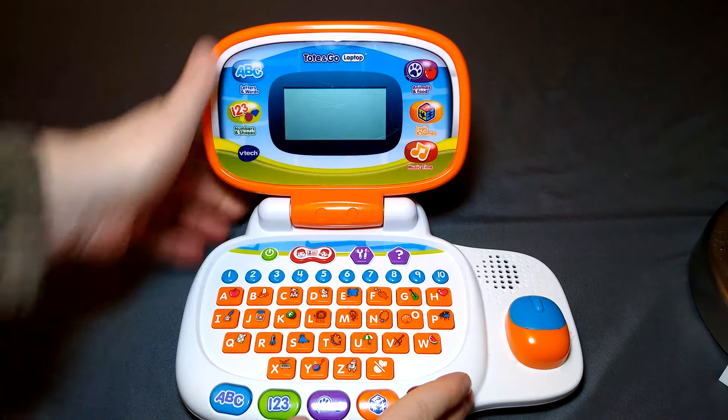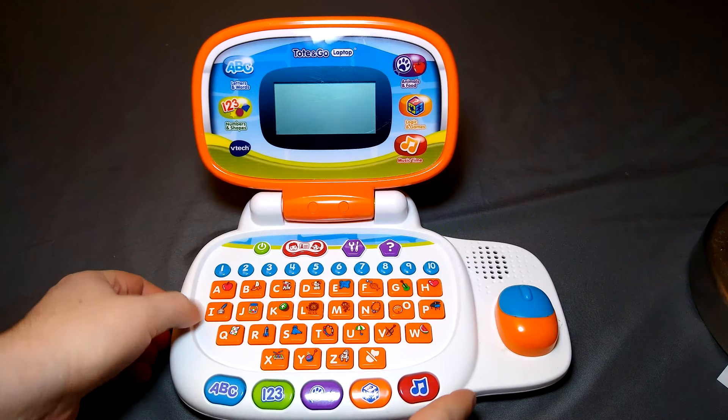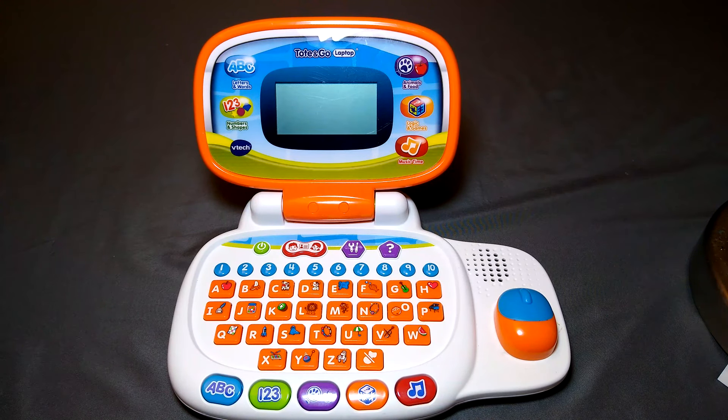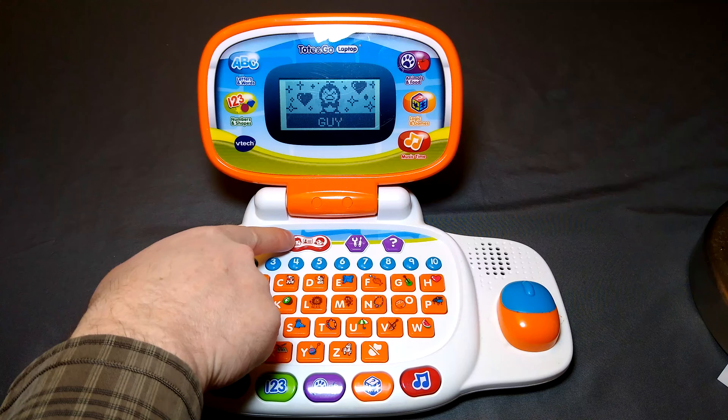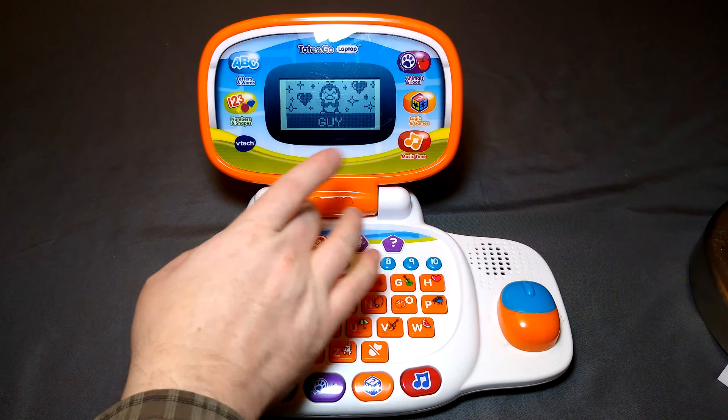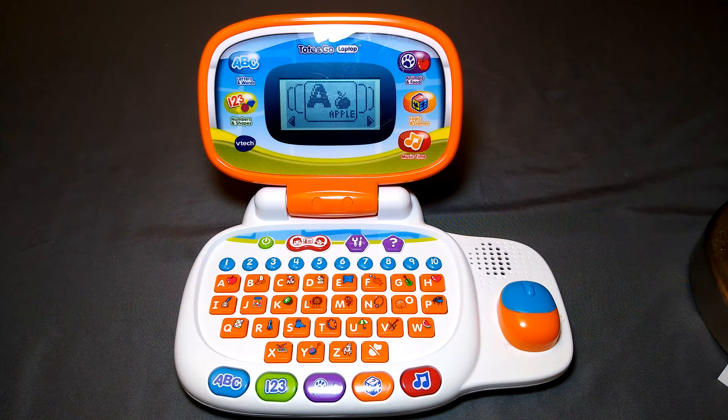As you can see, it's not in a new package or anything. I pick these up quite a bit and sell them on eBay. Just to demonstrate, I put my name in as Guy. Up here you can put in your profile for your character.